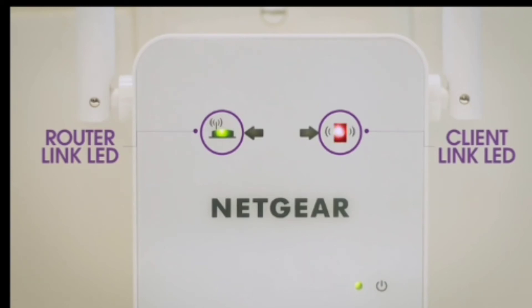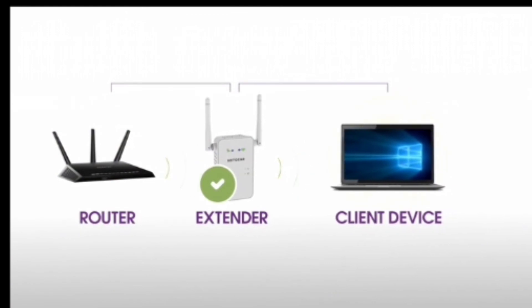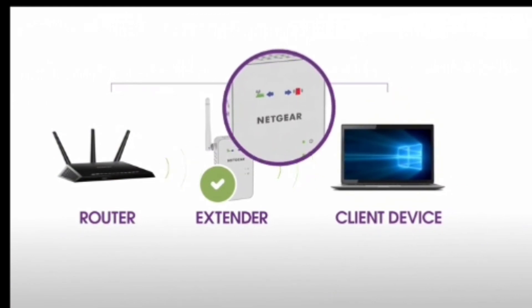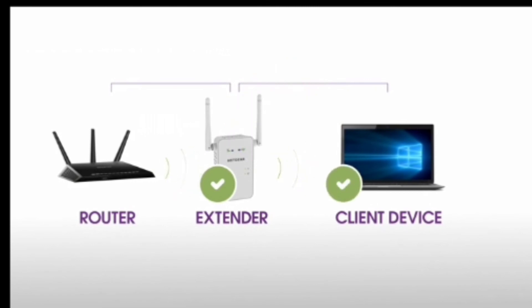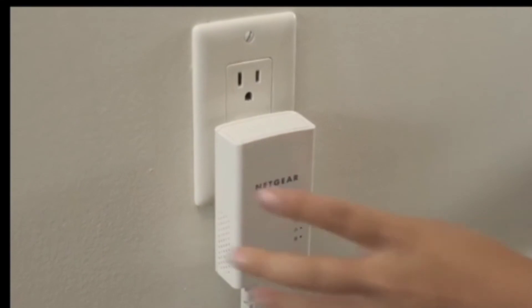If you're unable to connect to your new Wi-Fi network from the dead zone, or the client link LED is red, the range extender is not reaching the area with a poor router Wi-Fi signal. If possible, move your client device closer to the extender until the client link LED turns solid green or amber. Depending on the distance from your router to the dead zone, your extender may not be able to provide all the range that you require. In this situation, we recommend considering other solutions such as Powerline.